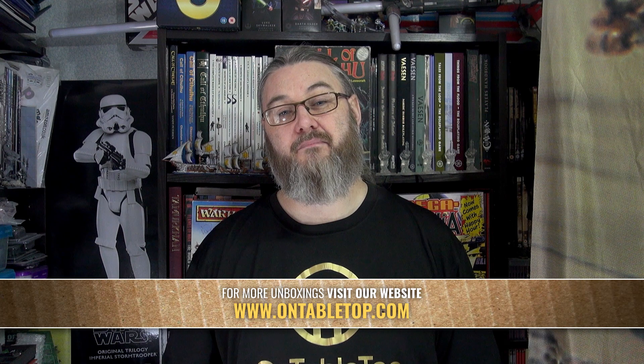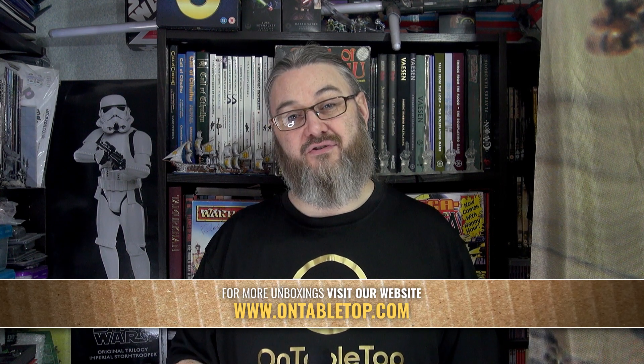Beautiful miniatures once again from Flags of War — Ian's got a superb range there. I'm very happy that they're all one-piece metals as well, because I love my metals and I don't particularly like having to assemble things. So a quick clean-up and away you go. Let me know what you think below, and if you've ever had to paint piping on a colour party, I share your pain.